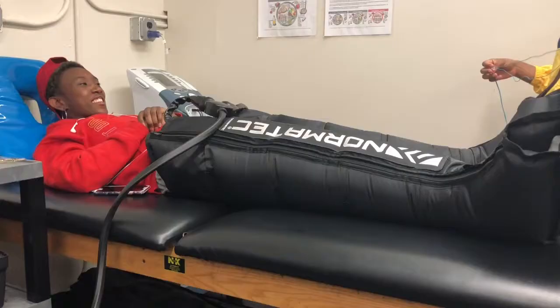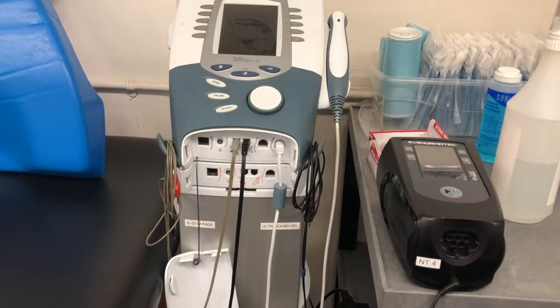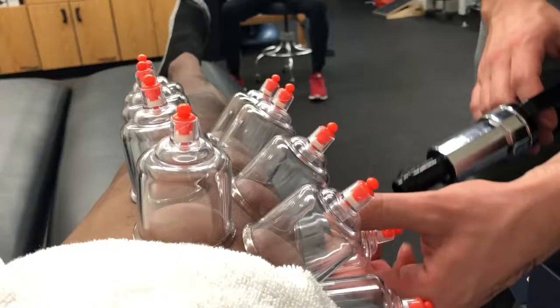A couple of things that we focus on for recovery are the NormaTec boots, which are pulse therapy that helps with lymphatic drainage, recovery, and resetting the nervous system. We also have electric stimulation, which is good for pain management, desensitizing the tissue, and helping calm down the area where there's pain in the body.